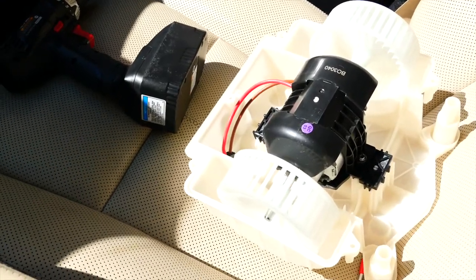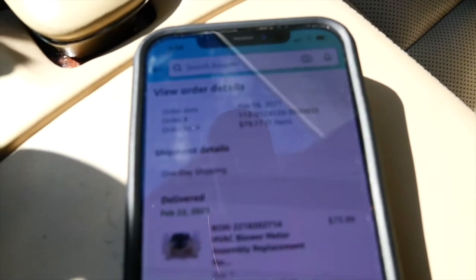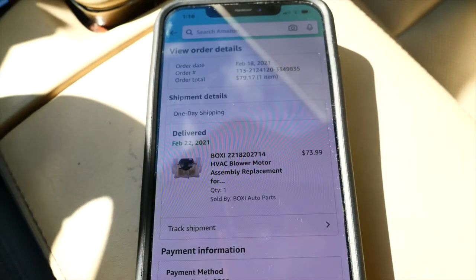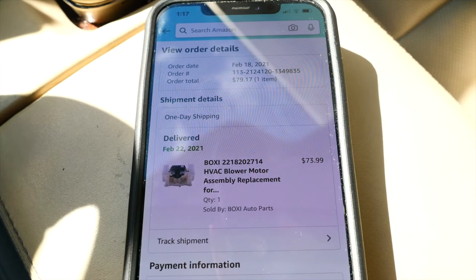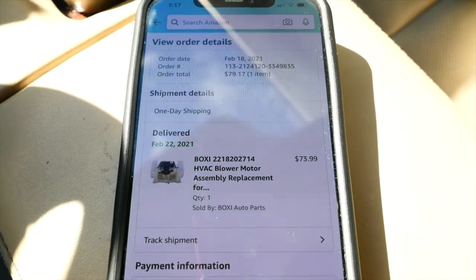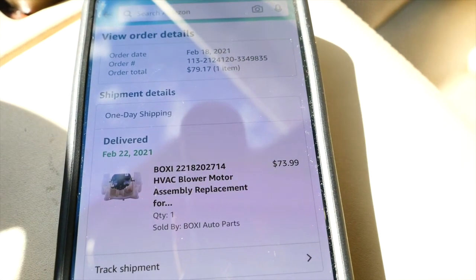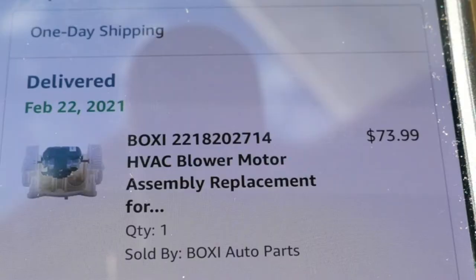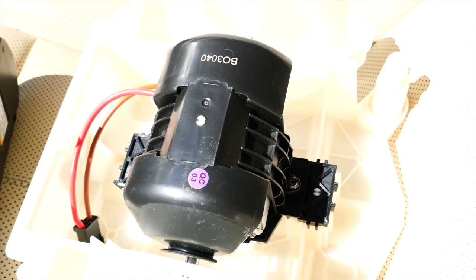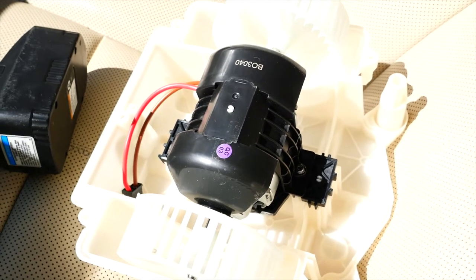I ordered the part off Amazon for $73.99 and it came within about two to three days. If you want to order it, the part number is A2218202771, or the model number on the box is OE030040 — you can look it up by those numbers.